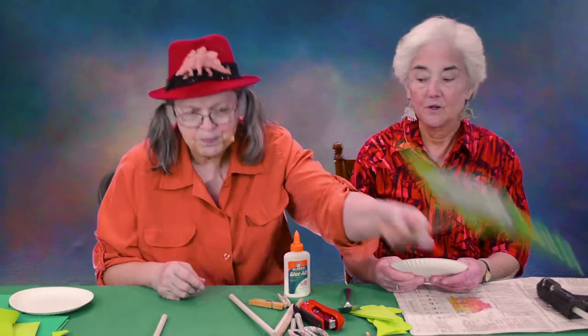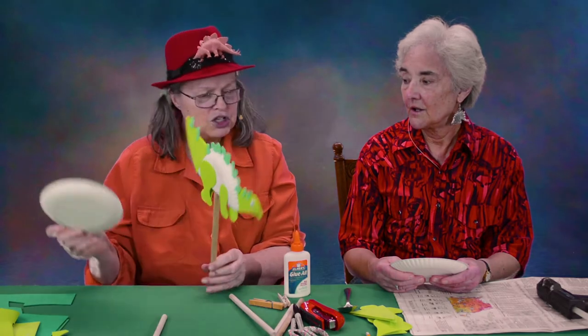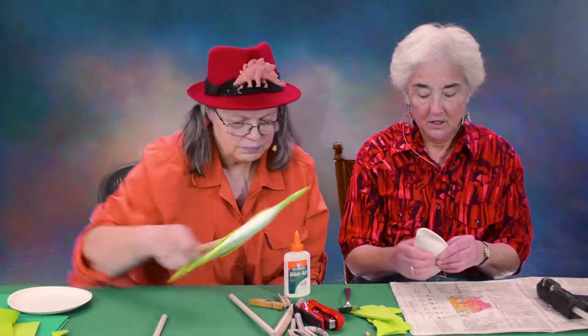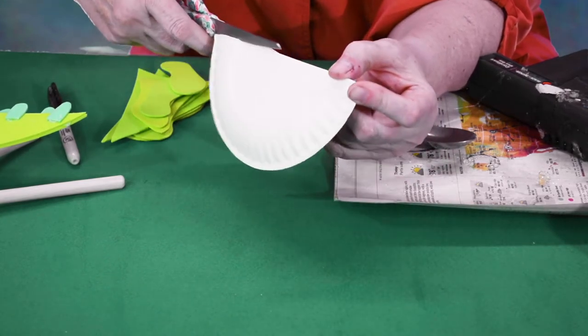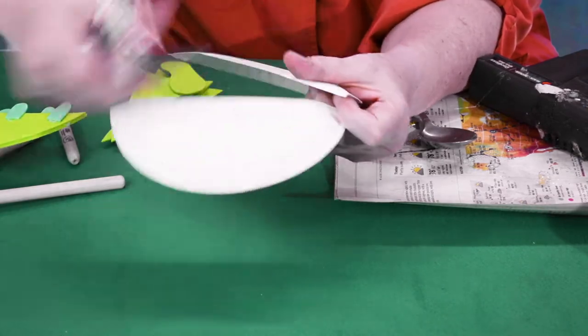Now, to start with, this puppet has two halves of plates. There's one half and there's the other half of a plate. So the first thing you do is fold your plate in half, and then cut it right down the middle — right down the fold. Just cut that plate right in half.